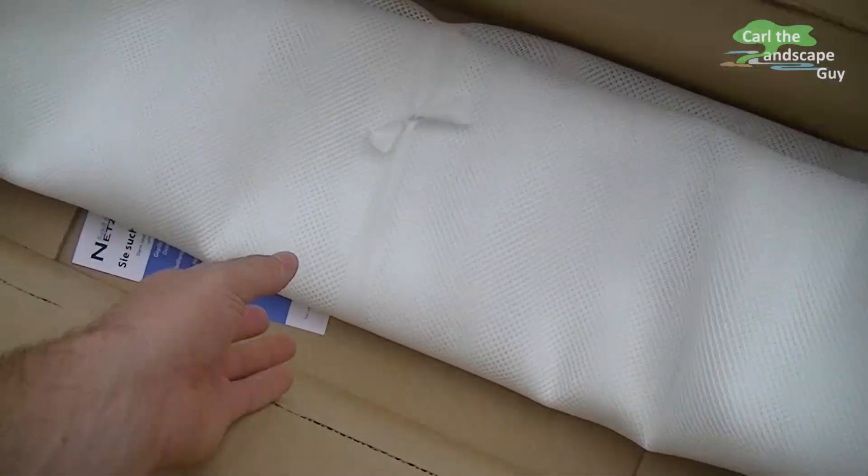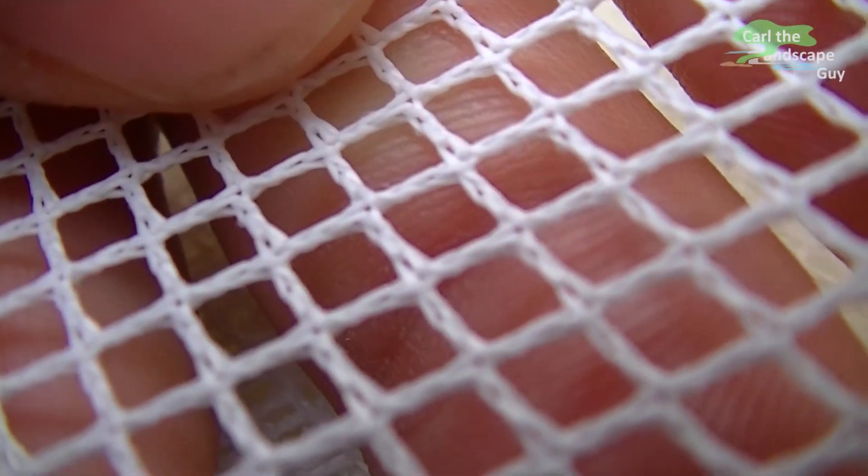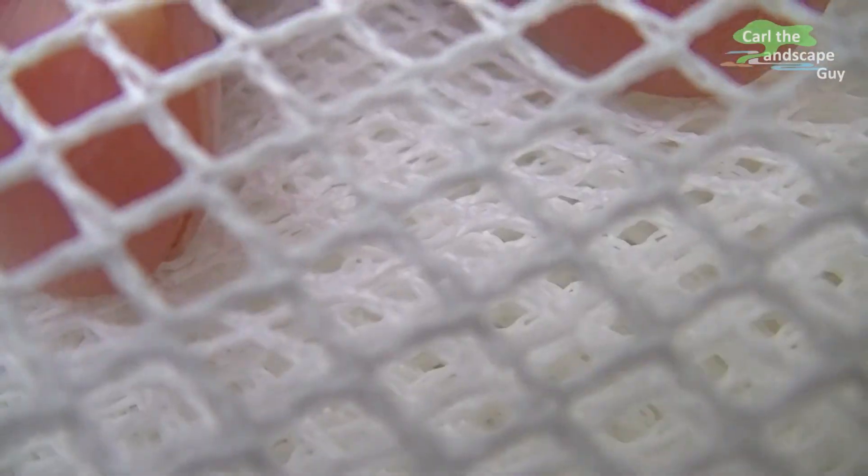I decided to use weatherproof fishnet mesh type PES 300, which has 3mm mesh width, and I ordered 10 square meters at netzealaad.de.